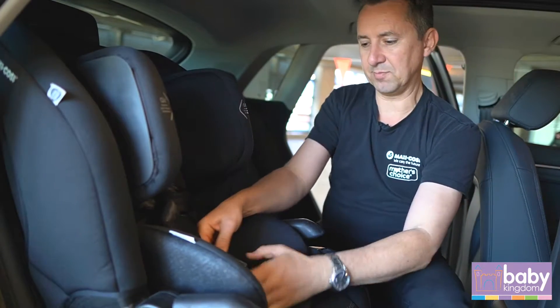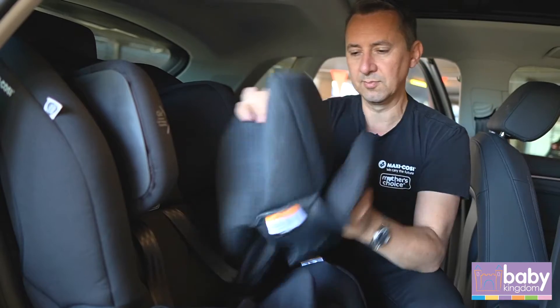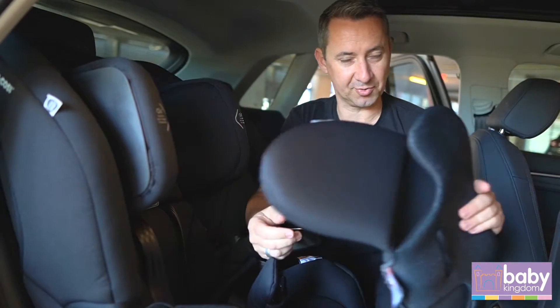The insert can all come out and everything is machine washable. You'd probably take that out after about two to three years or so.